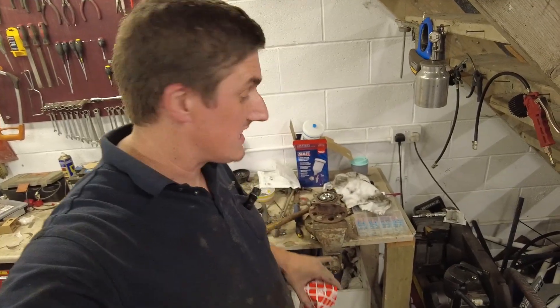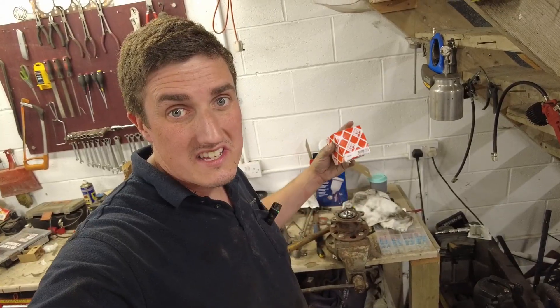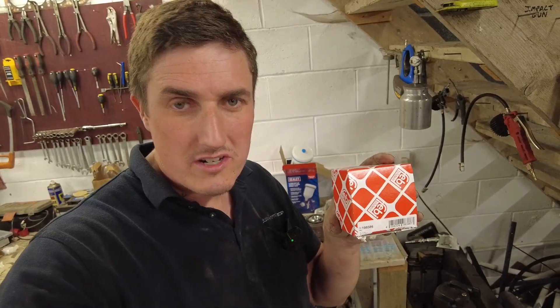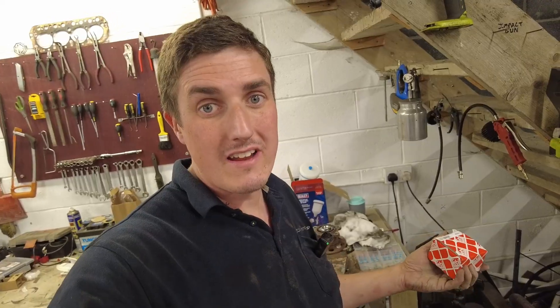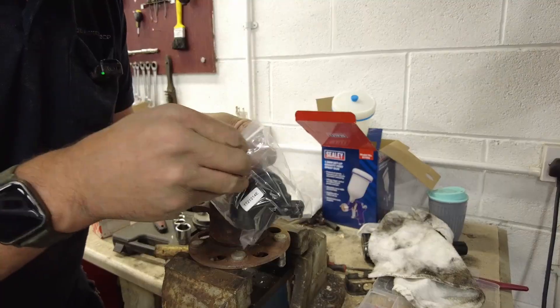The local motor factors wanted to sell me the entire hub assembly with the speed sensor already installed, as that was all that was available to them. They said it was probably available online separately and were quite honest about that. I was able to buy this Febi unit — I've always found Febi Bilstein to be good quality. This is the sensor without all of the bearing and everything. If you are replacing the wheel bearing, just buy the whole hub assembly with the wheel speed sensor — it's not that expensive all things considered.